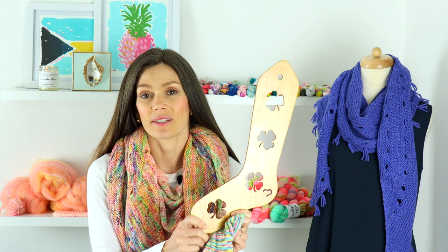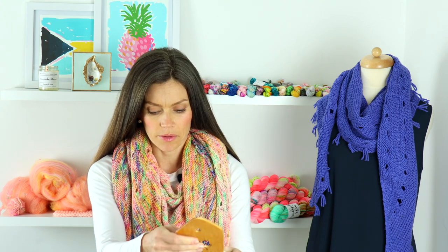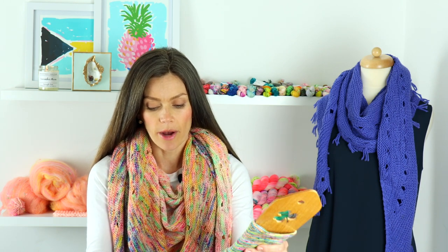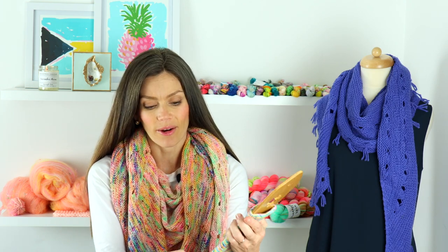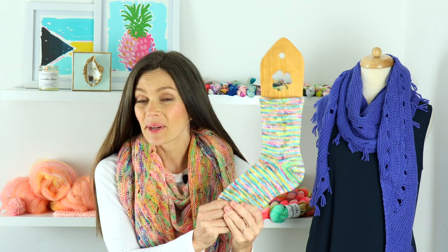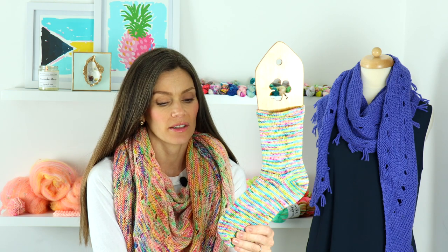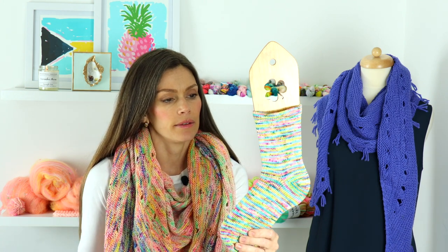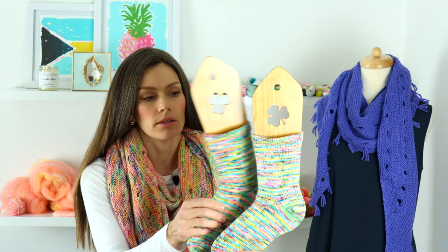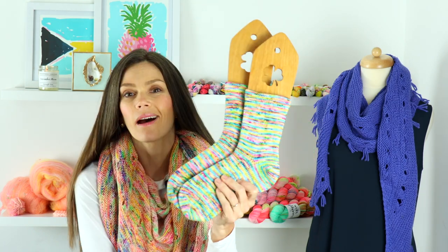I pulled out my really beautiful wooden sock blockers. These are from Marsha, who is Knitting Left — I'll link her shop below. She's a wonderful sock blocker maker and has other things in her shop too. She's here in South Carolina, so it's really fun to support a local maker. These first socks are off my circular sock machine, and I knit them up in the colorway Sea Prize, which is in my shop — a really beautiful blend of lime greens, purples, pinks, and aquas.